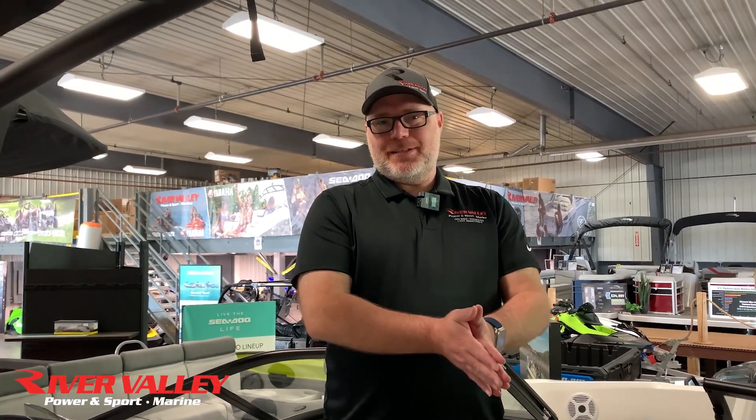Thanks for checking out the AR190 with me today. Stop down to River Valley Red Wing and talk to me — I'd be happy to show you this boat in person and get you out on the river this summer.